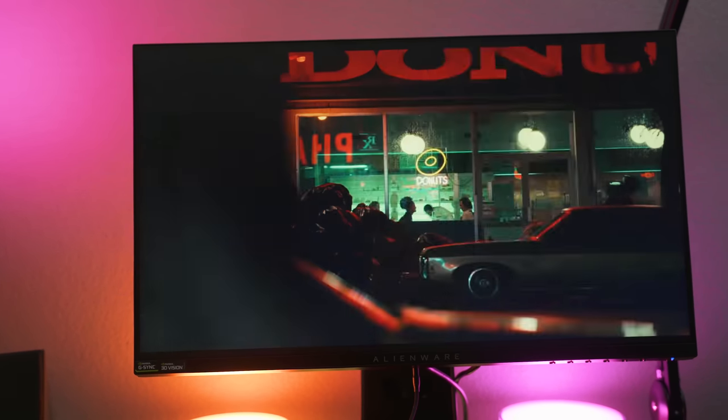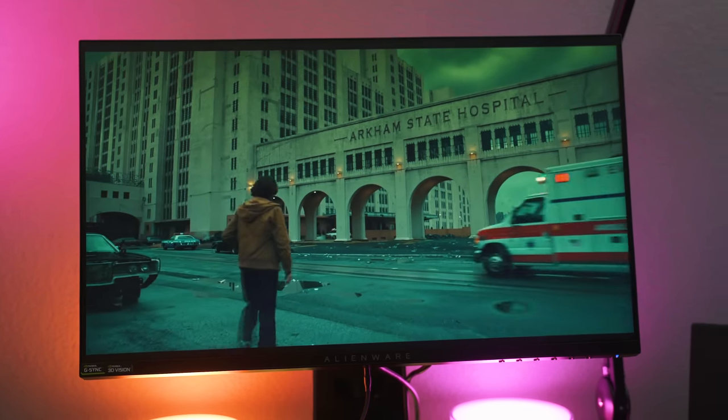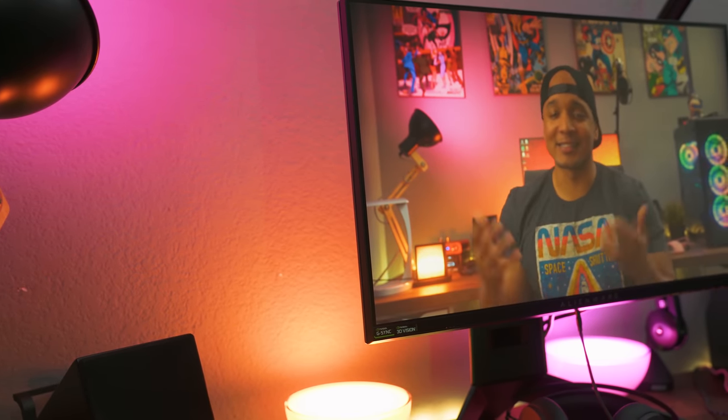Overall, the picture quality on this is actually really good. I might be eating my words when I try some of the other 240Hz monitors, but for now this panel has blown me away. I've actually done some color grading on my videos with this monitor and I think the colors turned out pretty great.